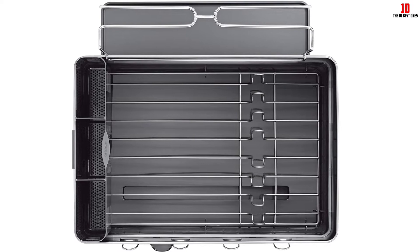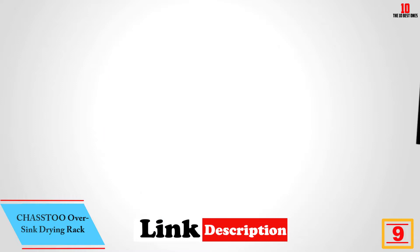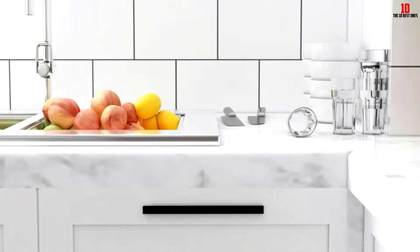Moving on at number nine, we have the Chasstoo over-sink drying rack. If you have a busy kitchen and need an over-the-sink dish drying rack, you'll find many models in this vertical are flimsy and perform poorly. That's certainly not the case with this pocket-friendly offering from Chasstoo. The layout makes it a smart choice for apartment dwellers or anyone with limited space in the kitchen, helping cut down on clutter.